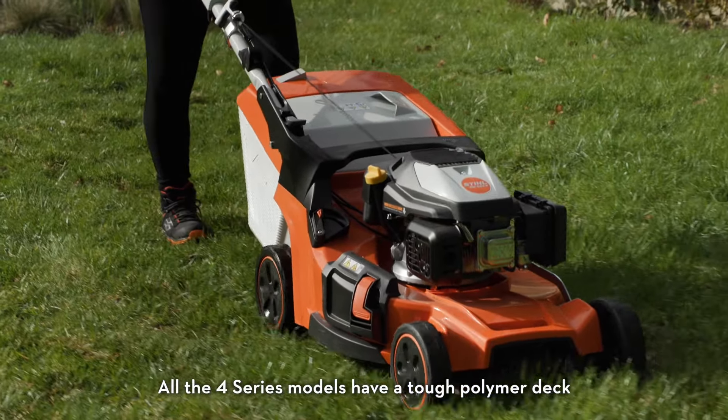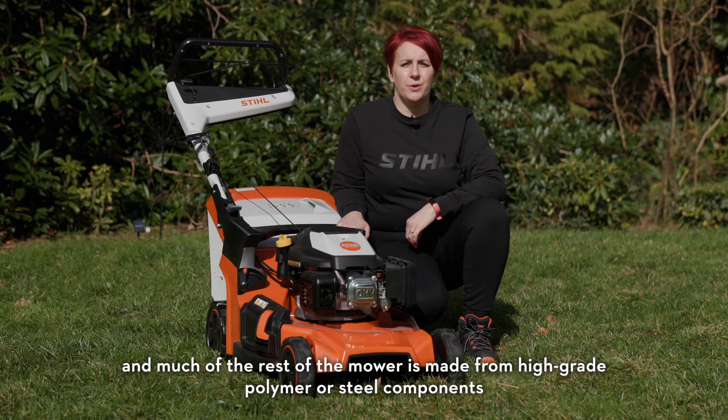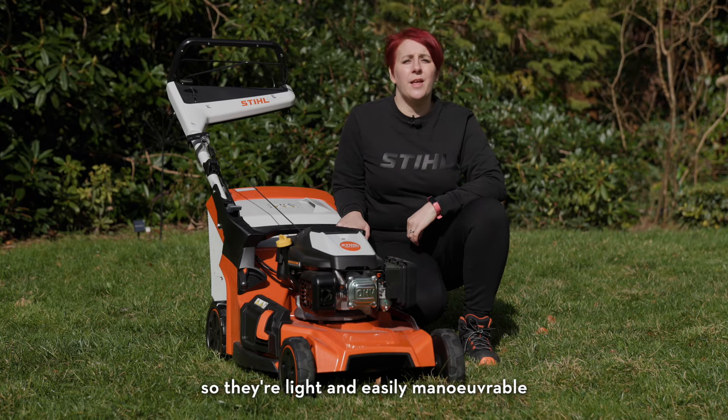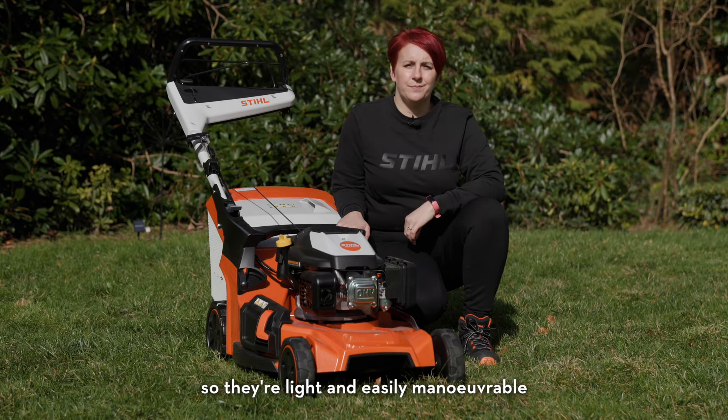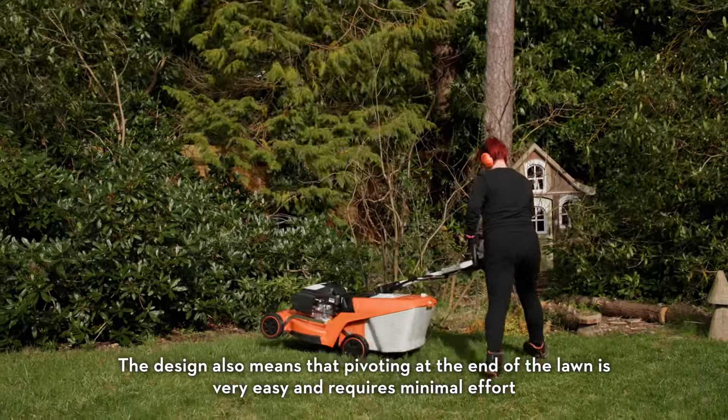All the 4 Series models have a tough polymer deck and much of the rest of the mower is made from high grade polymer or steel components, so they are light and easily manoeuvrable. The design also means that pivoting at the end of the lawn is very easy and requires minimal effort.